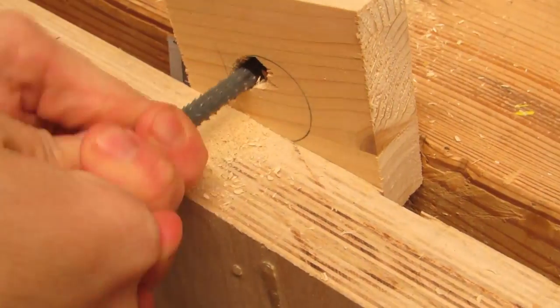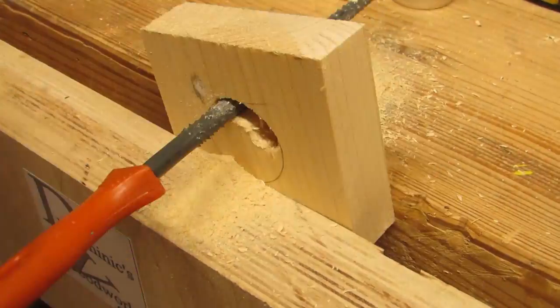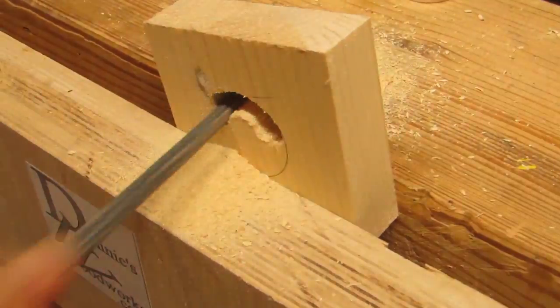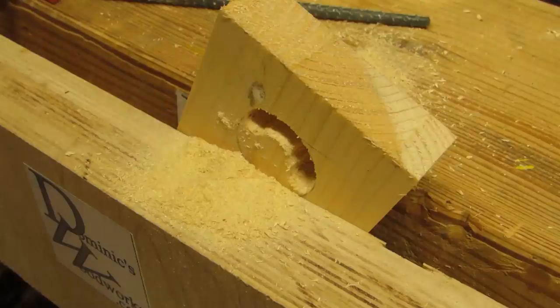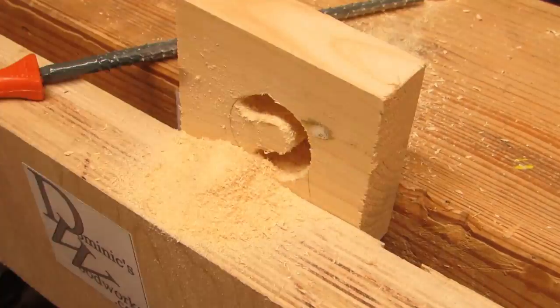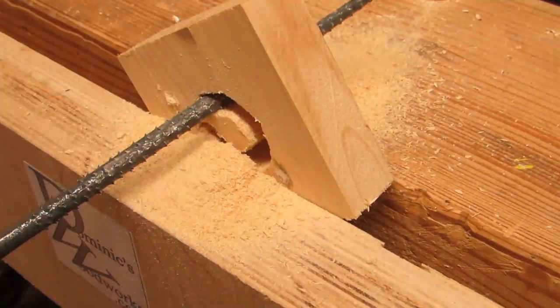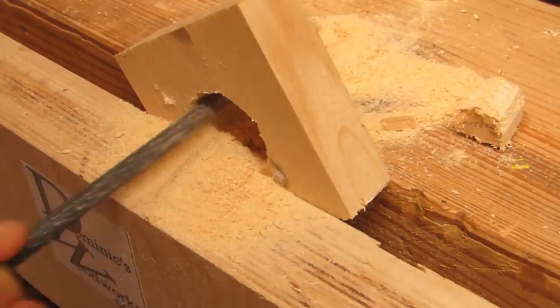And finally, the rasp! Yes, you heard right. It is easily possible to create a hole of tea light size with this tool. I would not want to do it with a file unless you are into hardcore Zen training. But it was actually surprising how well it worked out. And yes, the rasp too needs the starting hole.